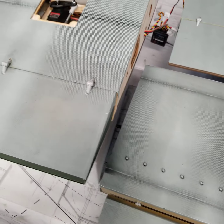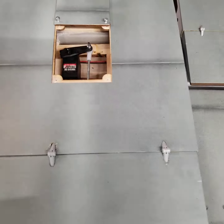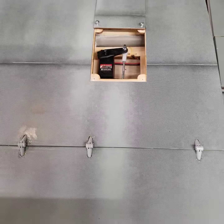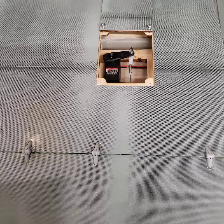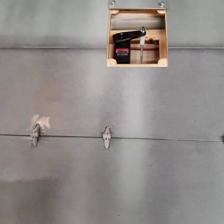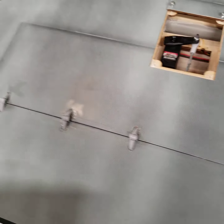There are certain aspects within the instructions where it calls out for a one-inch servo arm but does not call it out consistently throughout the book. What I'm finding is you need at least that length in your servo arms in every one of these surfaces, or your geometry doesn't work out correctly. You're going to hear me use that term several times throughout this video, starting with the aileron.